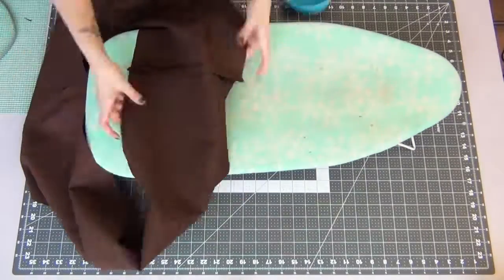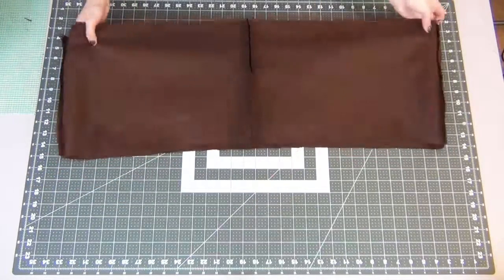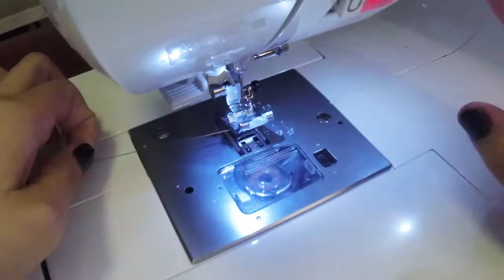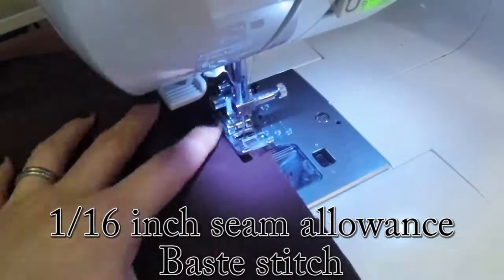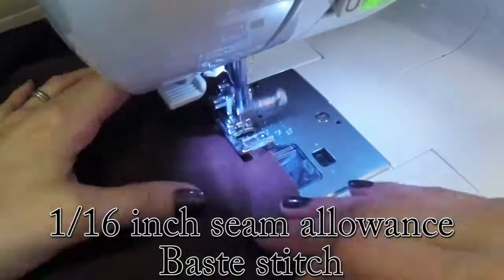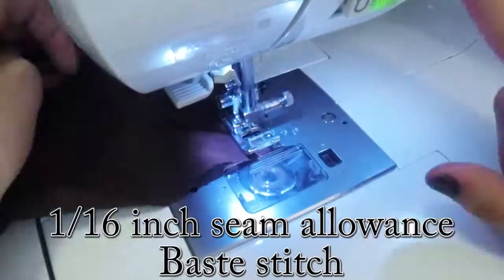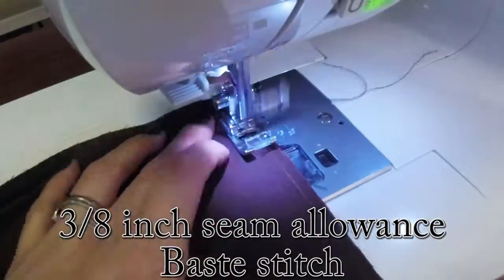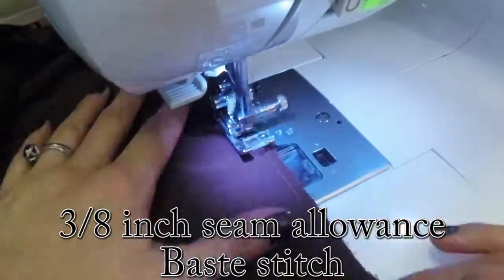Grab your iron and iron open your side seams. Then we're going to do a two-line baste stitch across the top of the skirt. Pull out some threads so you have about a three or four inch tail, and start your first basting stitch at a 1/16 inch seam allowance. Then go around again with a 3/8 inch seam allowance, making sure to leave tails at the beginning and end of your stitch.